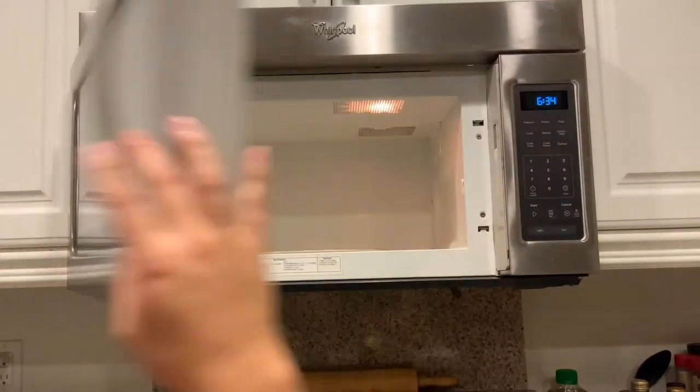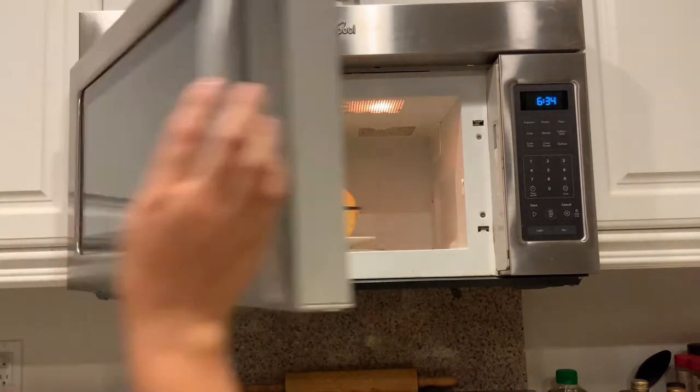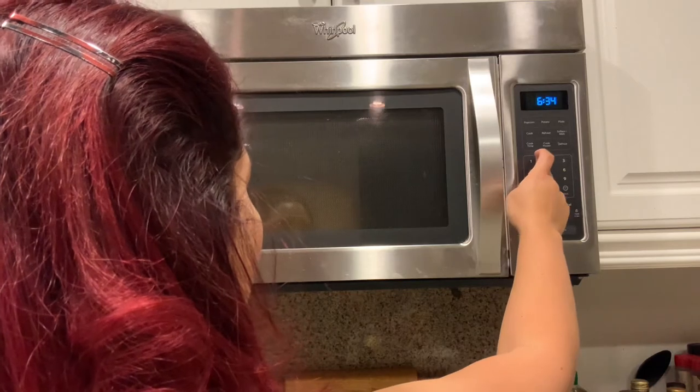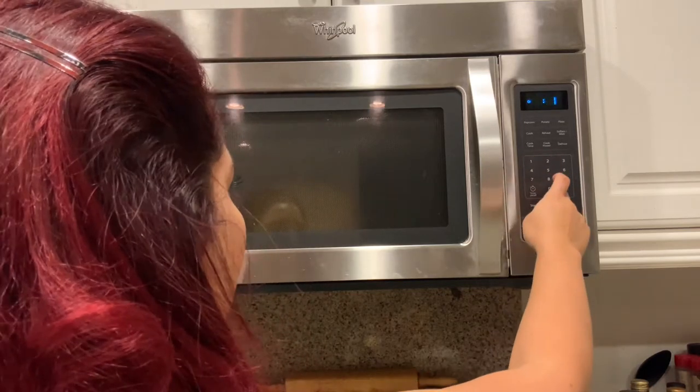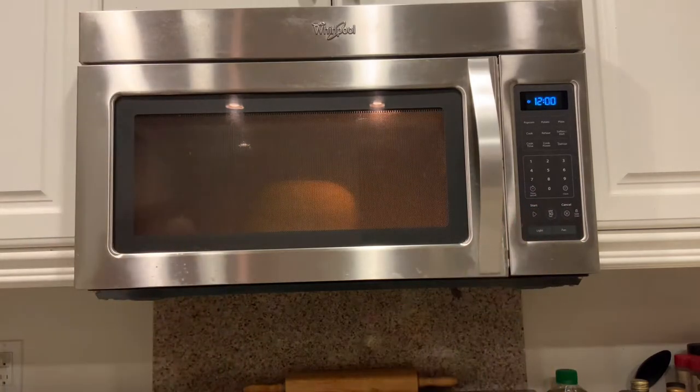First things first, I'm starting with the microwave one. I'm just putting it on a normal plate and setting it for 12 minutes as the directions said, and now I'm just gonna let it cook in there keeping an eye on it to make sure it doesn't explode, because I'm not sure that's not what's gonna happen.